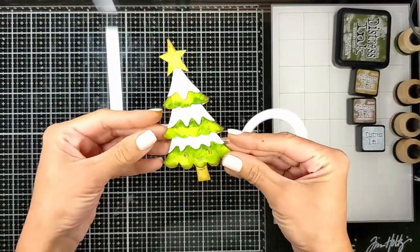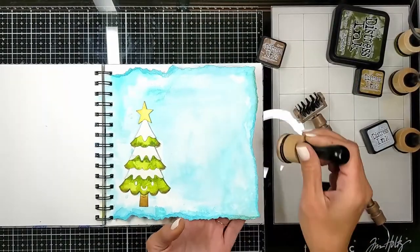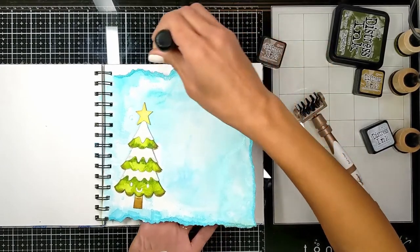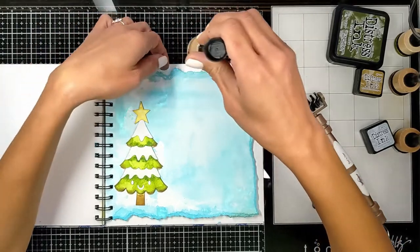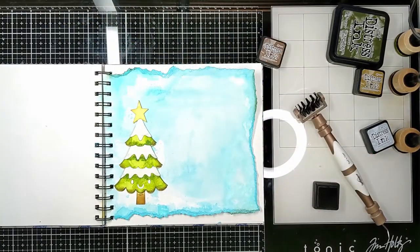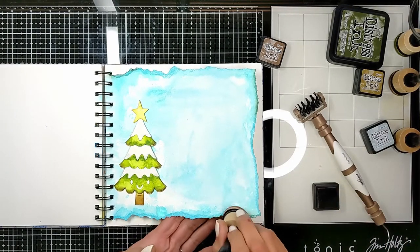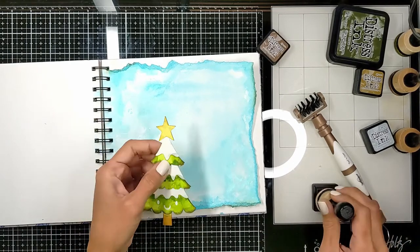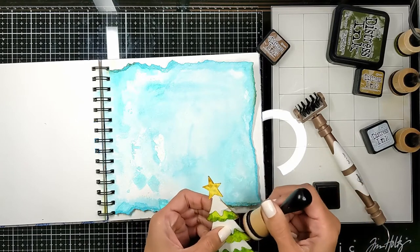Now I'm putting the tree together — here's how the star looks and how I assembled it. I'm going to add some ornaments with enamel dots later. I don't want that face on the tree, so I cut all around the page to make it smaller, revealing the other page behind, before adding my spray inks.